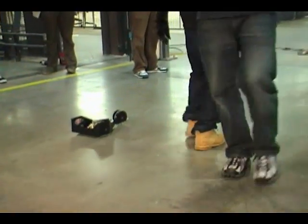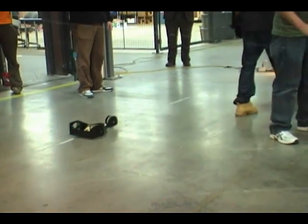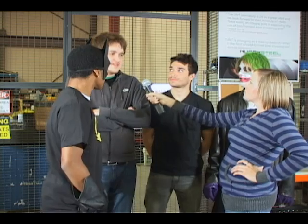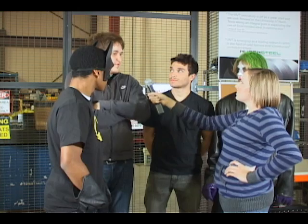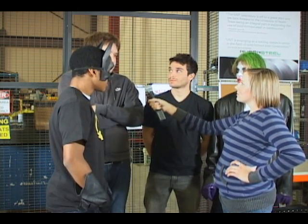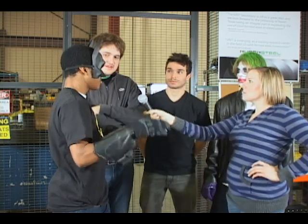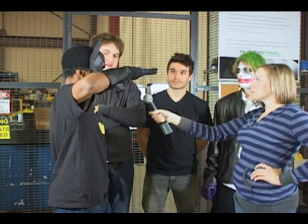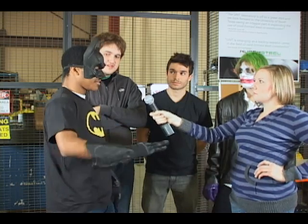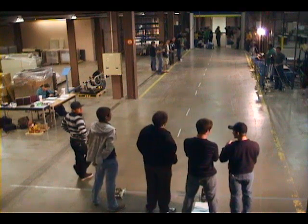How did the designs from last year that you looked at influence your design for this year? We took CDs for the wheels off last year's winning karts, so that was probably the biggest influence we had from last year's karts. We also wanted to incorporate a pivoting wheel that kind of goes towards the winch, because if it gets off course, it just goes straight to the winch.